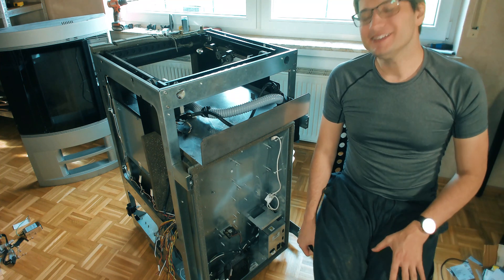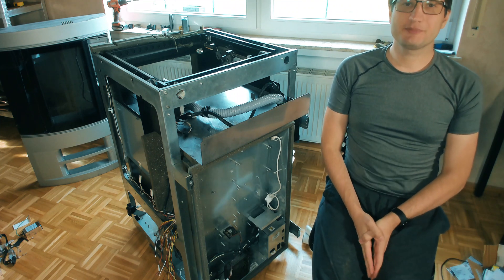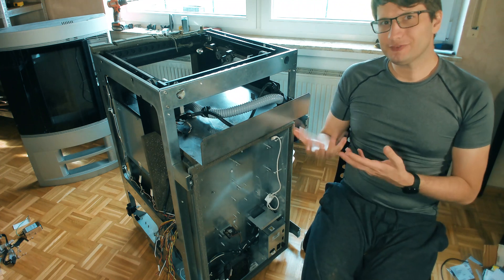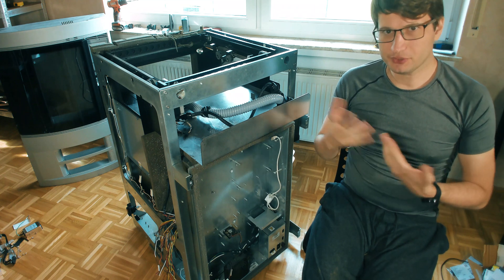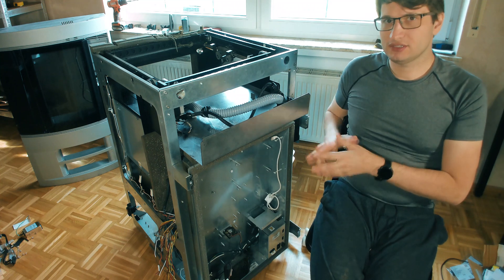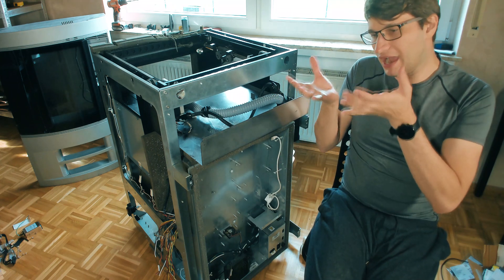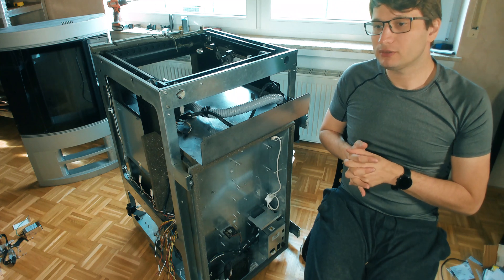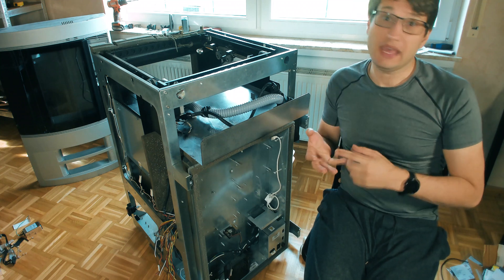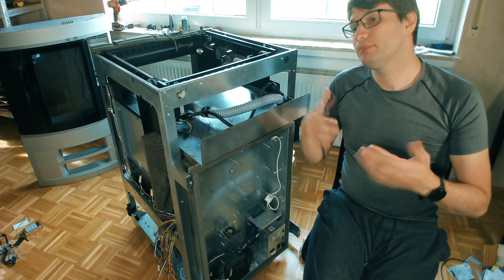Today I'm gonna present you our next project. This is the Stratasys Dimension Elite 3D printer. This is an old industrial printer, and what makes it different from a printer like a Prusa is the fact that it has a proper heated chamber — an ovenized printer where the environment inside can be held at a higher temperature. This allows us to print more reliably with industrial grade polymers like ABS-PC, ABS itself, nylon, and pure polycarbonate.